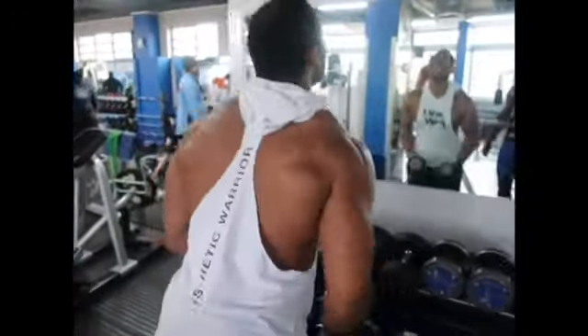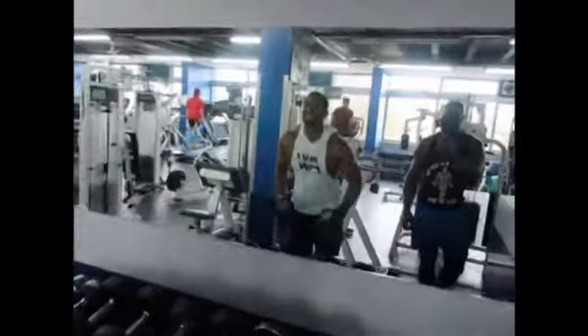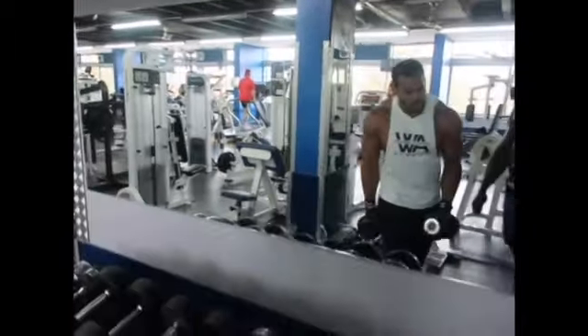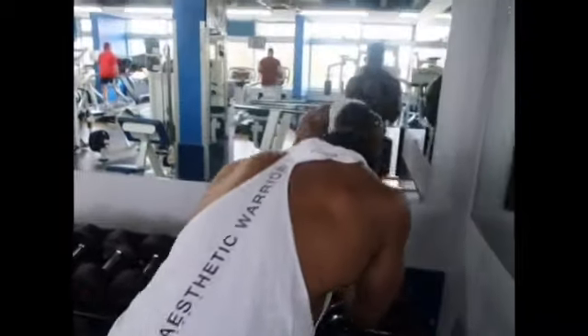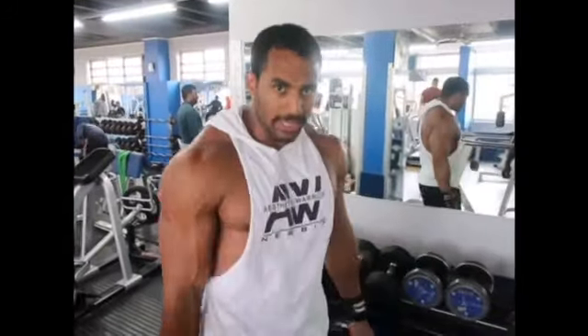As you can see now, I believe it was 10kg now for another 10 reps. The pain was so bad right there. 40 reps. That's what it takes.